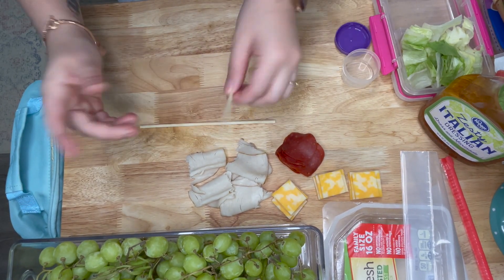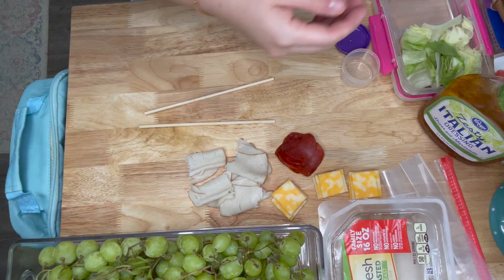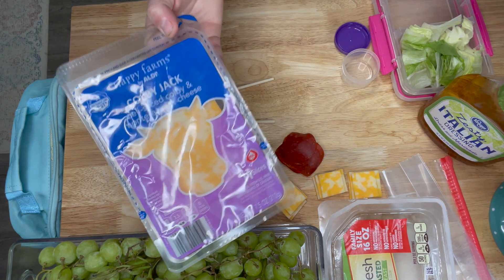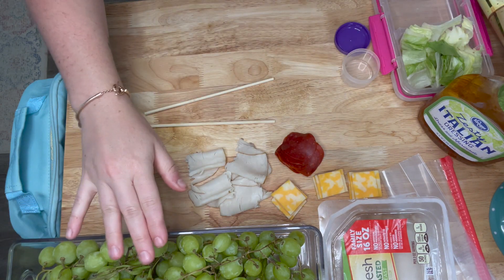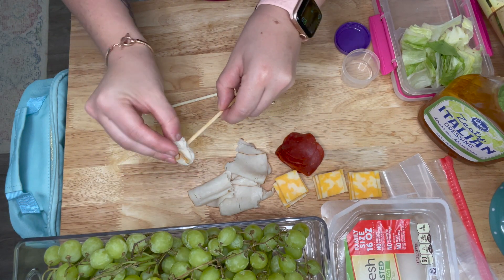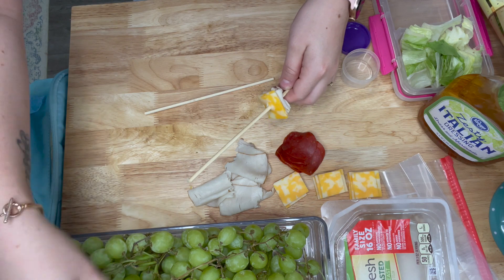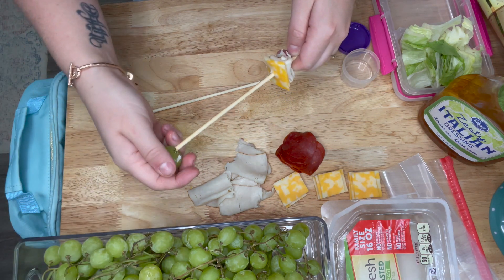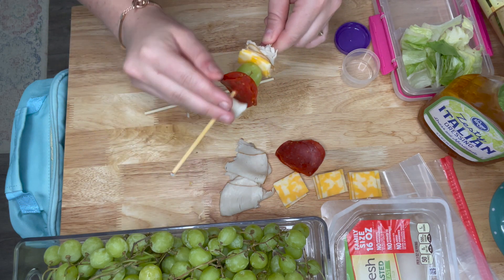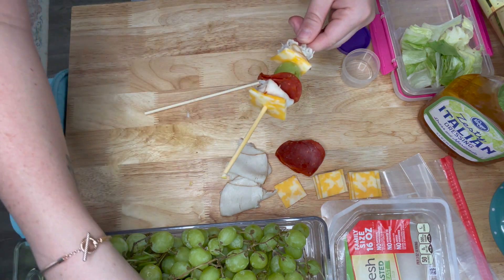On day two, I did these little skewers. I don't even know where I got them — I think they came in some kind of kit. I added sandwich turkey broken up into smaller pieces and folded over so it stayed on the skewer, some sliced cheese quartered, and then some grapes and turkey pepperoni. I did that three times on each skewer.